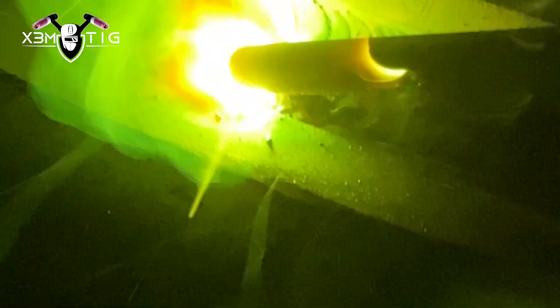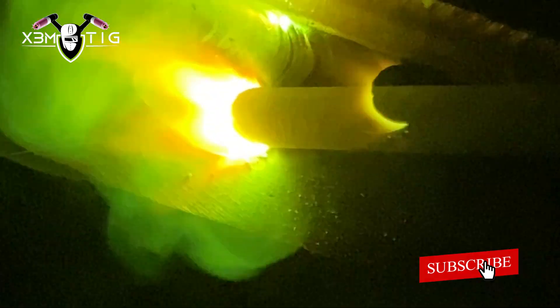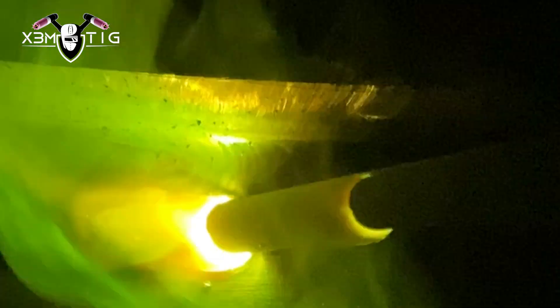I'm using 170 amps for this one. I'm gonna do the first bead on the bottom and then the second bead on the top. Electrode inclination — also known as electrode angle — is an important factor to consider when welding, especially in horizontal. The angle at which the electrode is held can affect the weld bead shape, penetration, and overall quality of the weld. Basically it's like 5 to 15 degrees when you're welding horizontal.